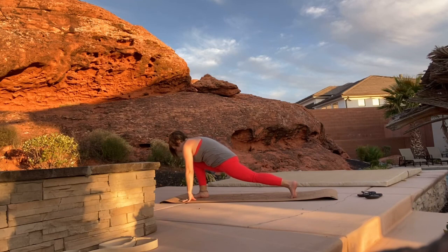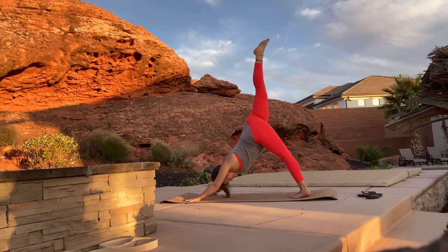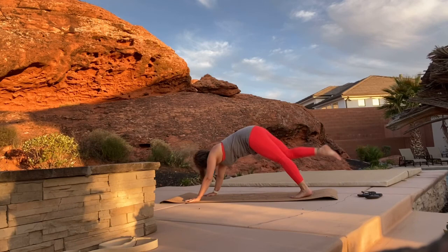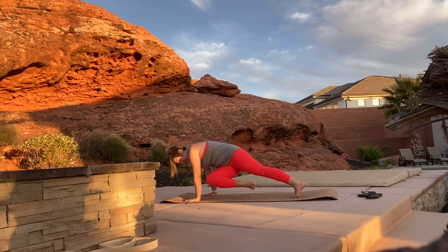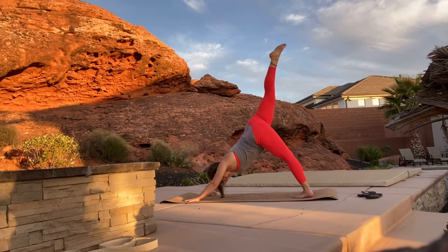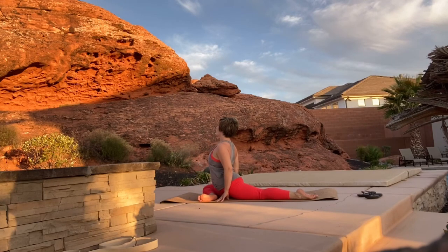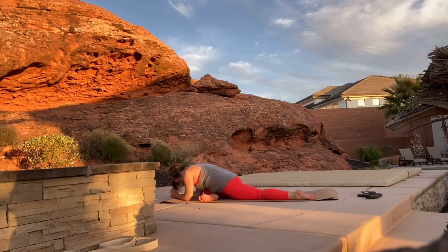Bring your hands back down to the mat, right foot steps back, kick it up into a three-legged dog. Pull your knee into the chest twice. Right leg kicks up as we pull our knee to our right elbow two times, then kick your leg up and right knee to your left elbow twice. Kick your leg up and then bring your right ankle to your left wrist so you come into a pigeon pose. Try to get your shin parallel to the top of your mat, sit up nice and tall, foot is flexed.